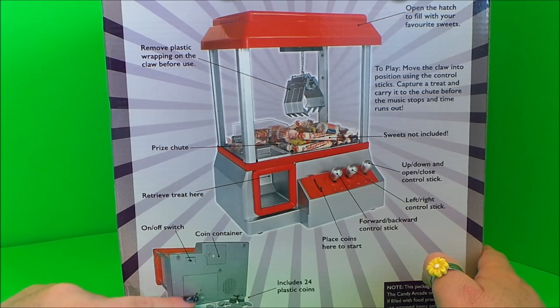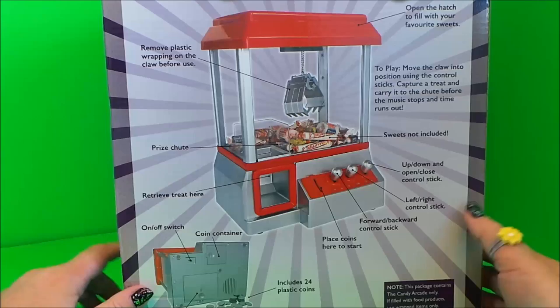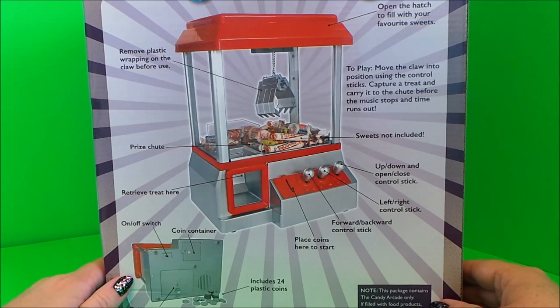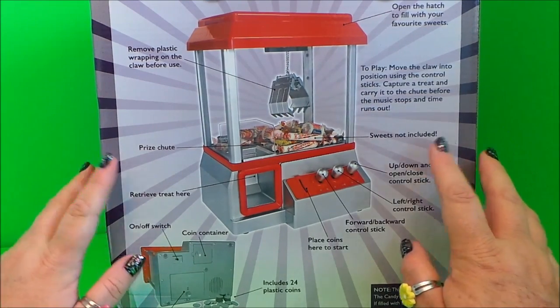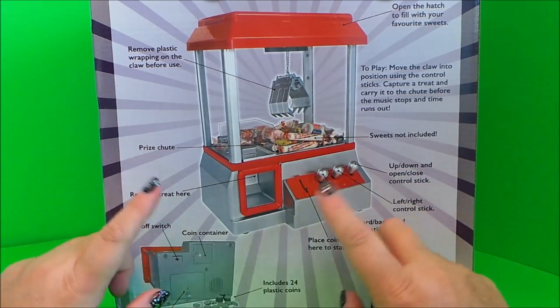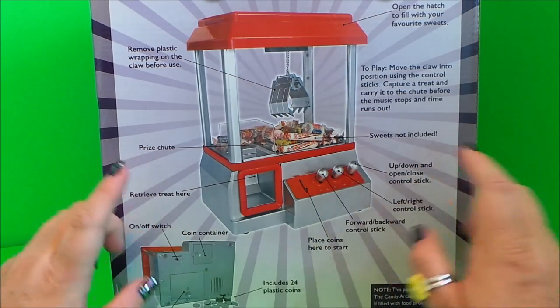The battery compartment includes 24 plastic coins and requires 3 D-sized batteries — not included with this toy. There's a note that says this package contains the candy arcade only, and if filled with food products, use wrapped items only. That makes sense, because you can't really put chocolates out of their wrapper inside — it would make it really messy.